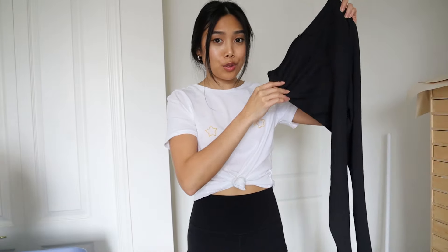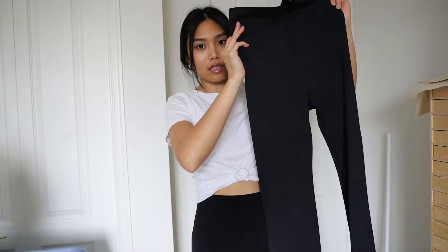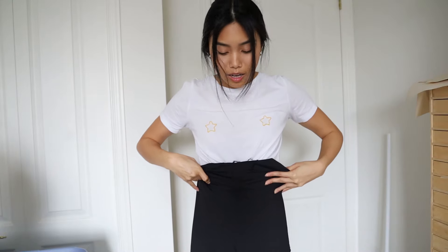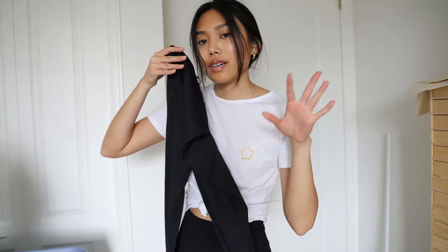The pants are ready for a quick fit check. They look a little small and the waist is really high — I don't need it that high. I'm definitely going to be trimming the waist a bit. Let's see how they fit — I'm going to put these on real quick.